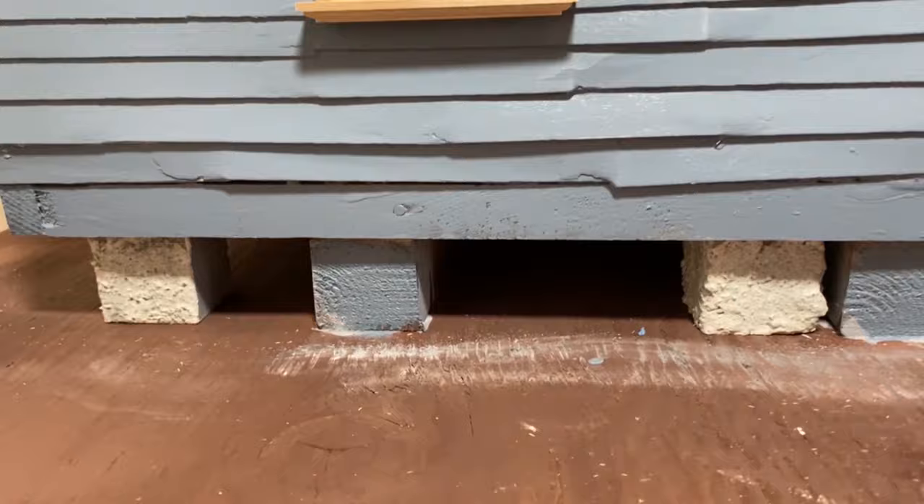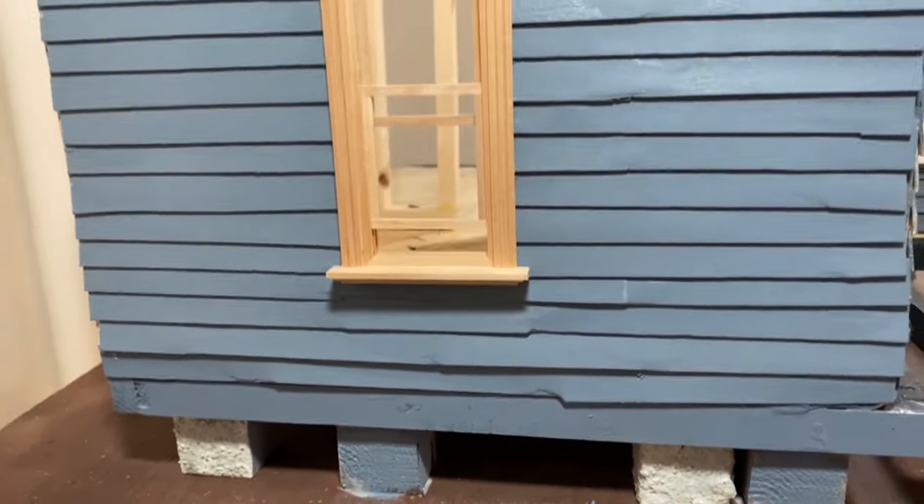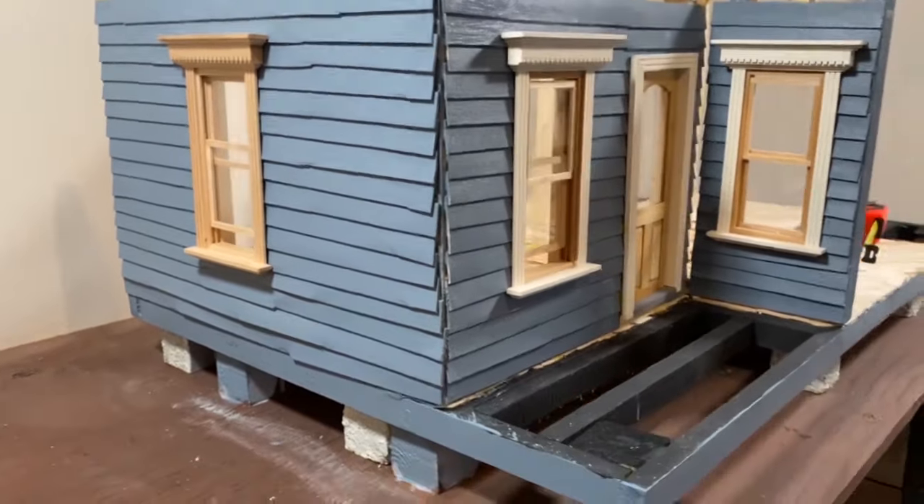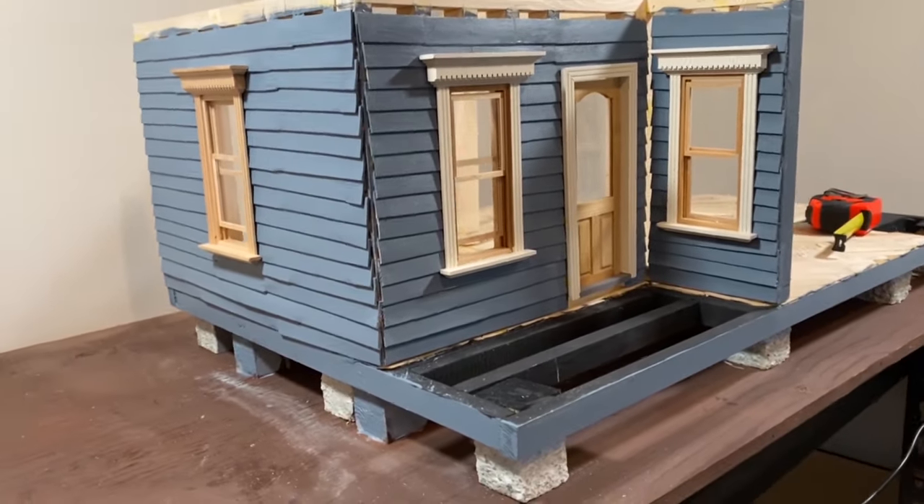And there you have it. Most of the joints are no longer visible. Hey, why don't you check out this video on my painting tips and tricks. We'll see you in the next video.